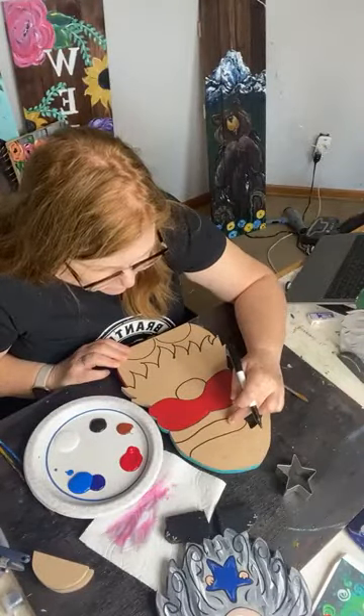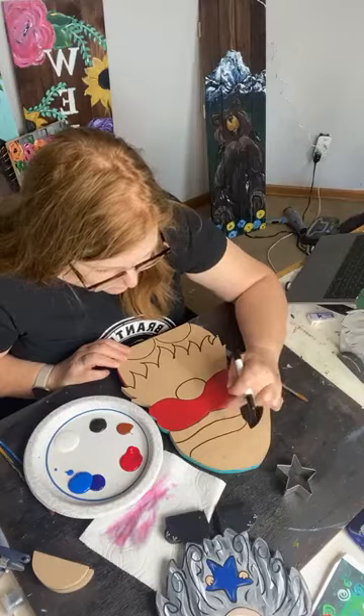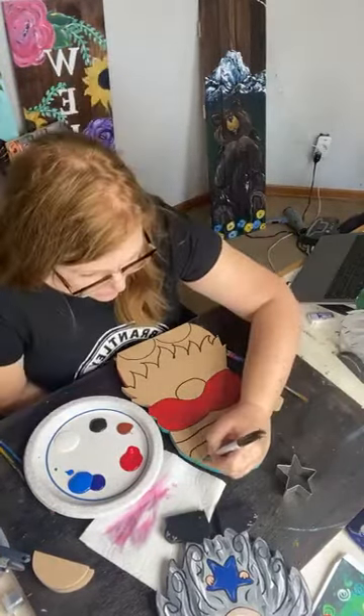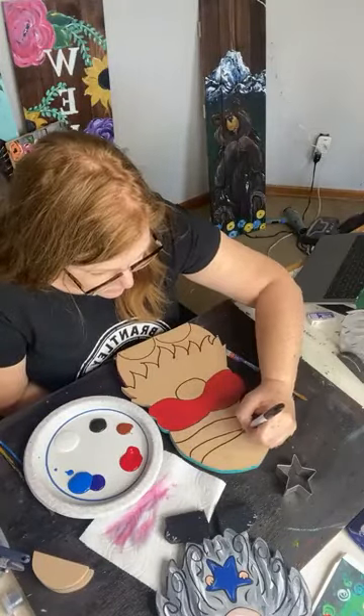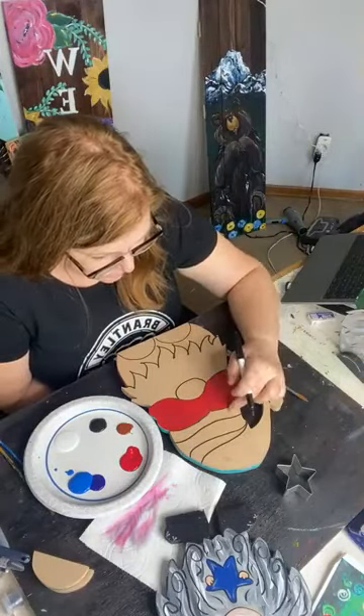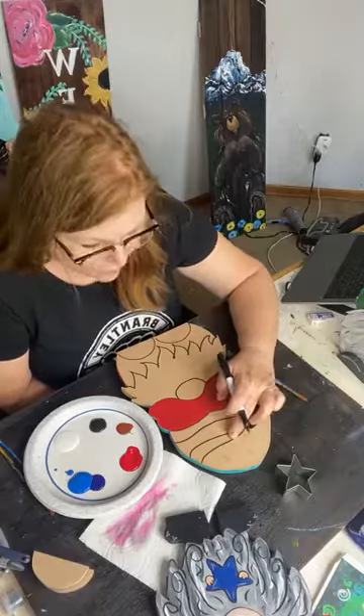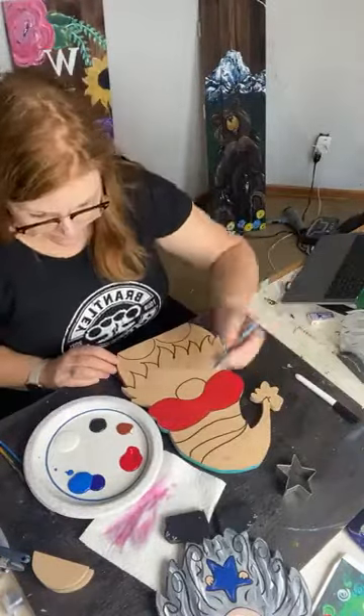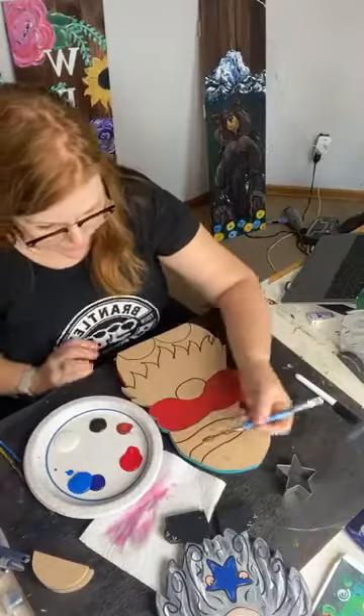Red, white, blue — or I could go red, white, red, blue. You know what? Red, white, red, white, blue. That's what we're going to do. So I'm going to do all my reds right now.